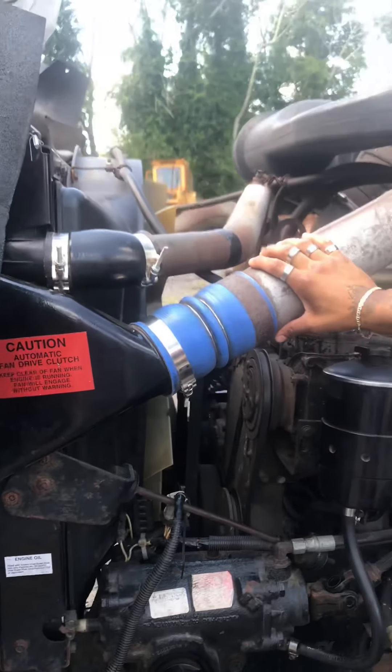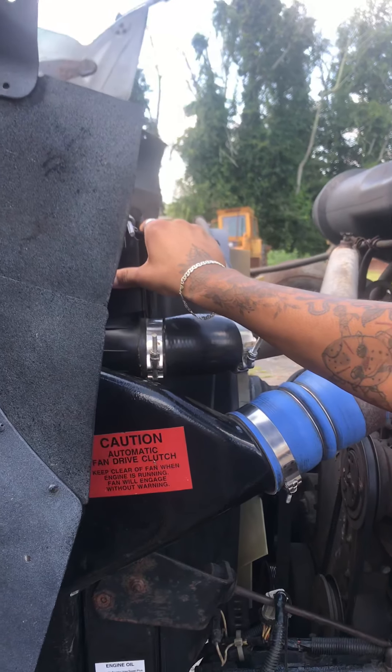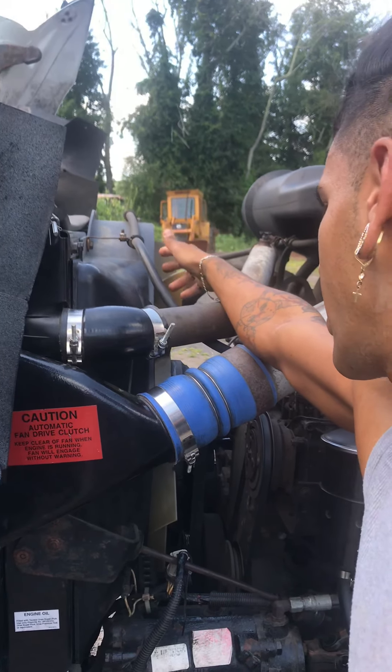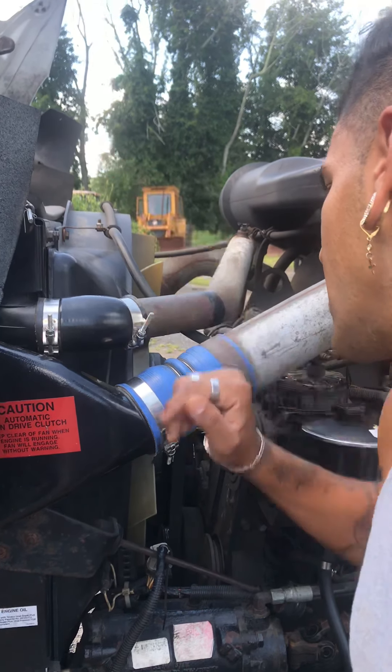My intercooler intake is secure with proper hoses and clamps and it's not leaking. My radiator is secure with the proper hoses and clamps and it's not leaking. My radiator shroud is secure and free of any cracks. My radiator fan blades are secure with no missing blades.